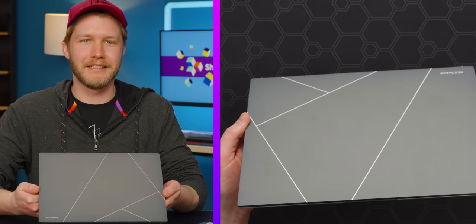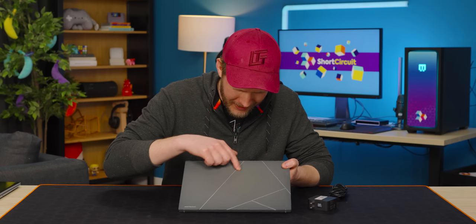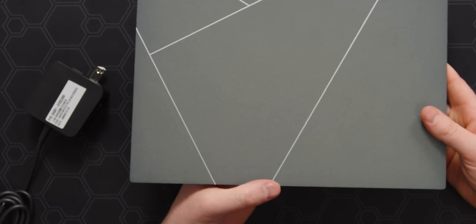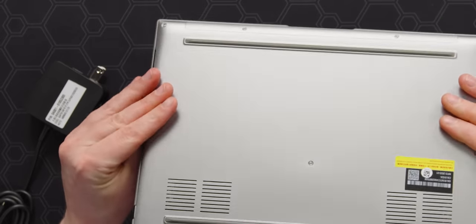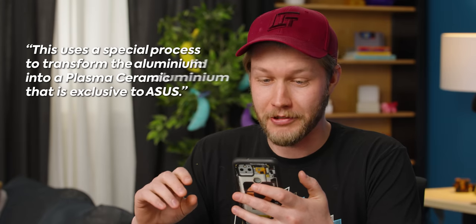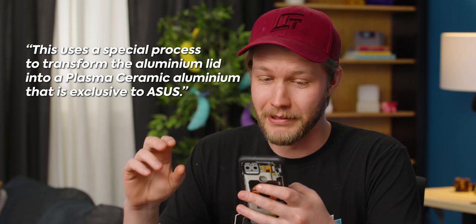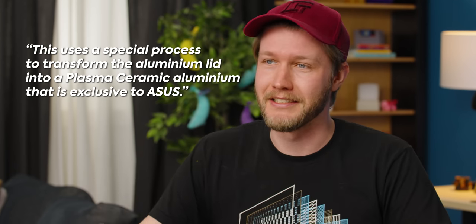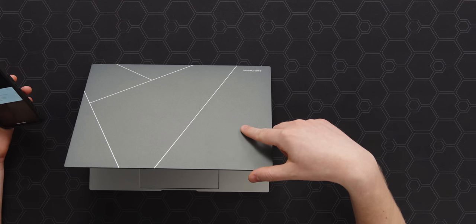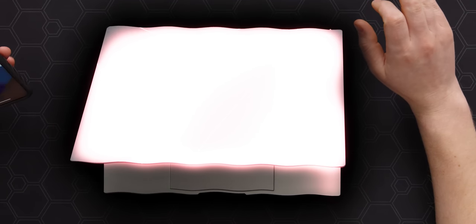This is a fantastic looking little machine. We've got these nice little cutouts — how the heck did they do this? They must have anodized it, bead blasted it, and then machined out these little cutouts, which would not have been a cheap operation. ASUS got back to me: this uses a special process to transform the aluminum lid into a plasma ceramic aluminum that is exclusive to ASUS. What that means, I have no idea — I can guarantee you this is not a plasma at the moment. Also, it's fully recyclable.